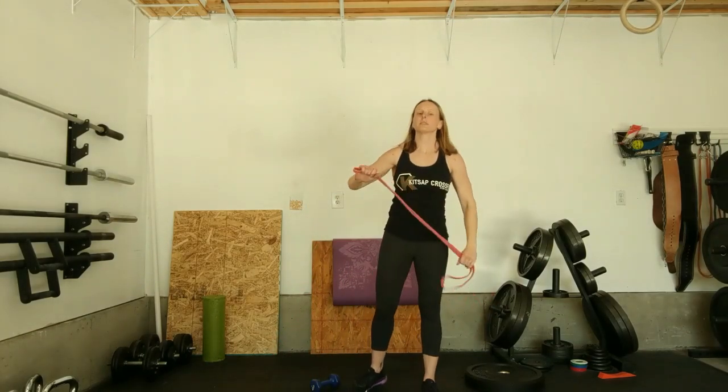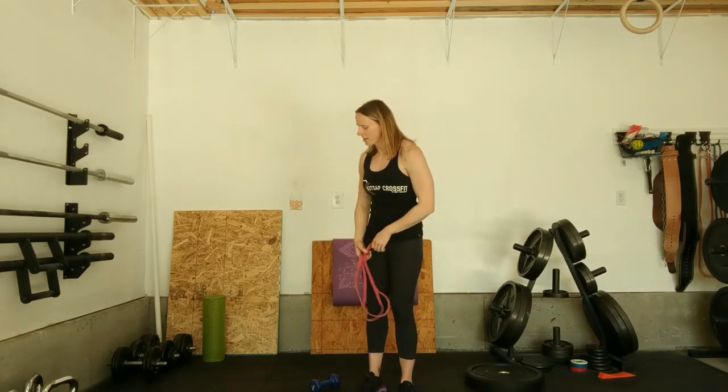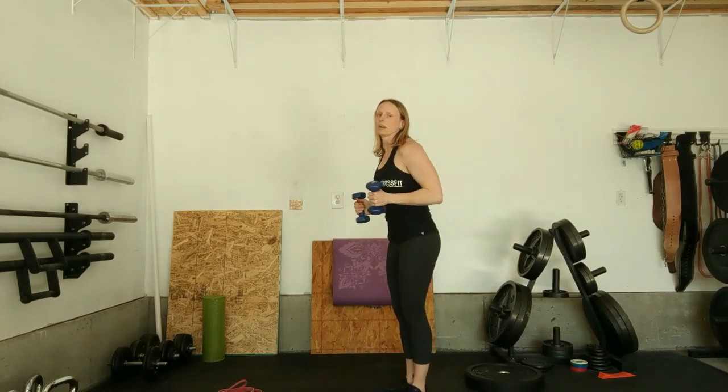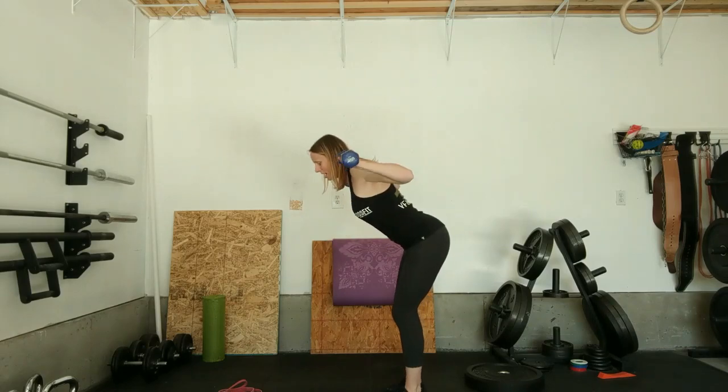For the pull-aparts, it's meant to be something that's quick and unbroken. You're going to grab the band, hold the ends, and make sure you get good tension in the band so that you're not smacking yourself in the face. If you don't have bands, you can use dumbbells and do reverse dumbbell flies — slight bent position, pull the weights up and back.